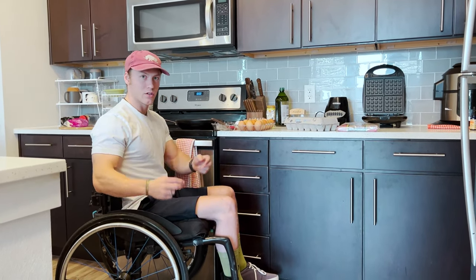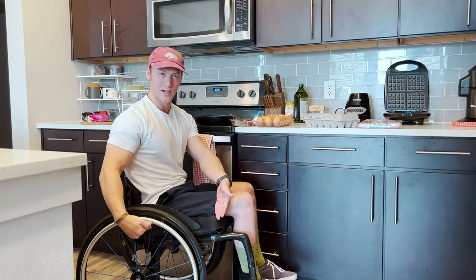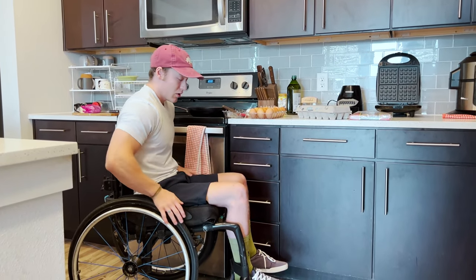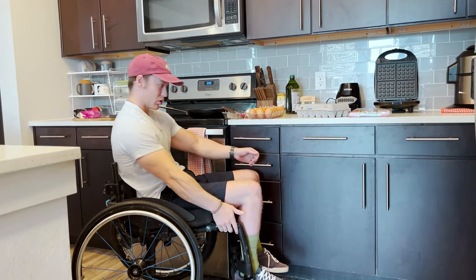I'll usually sit up as well, because wheelchairs have what's called a dump — which is kind of a funny word — where the front is a little bit higher than the back, just so you can stay in the chair. So I'll sit up in the chair, give myself some extra elevation and a little more wiggle room, so I'm not leaning back while I'm cooking.